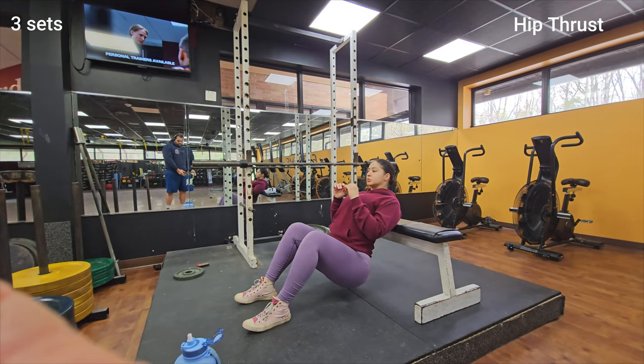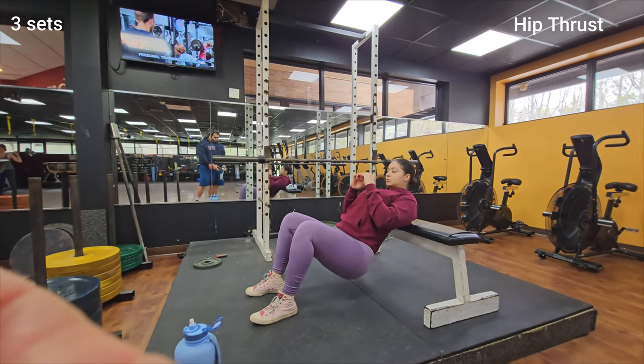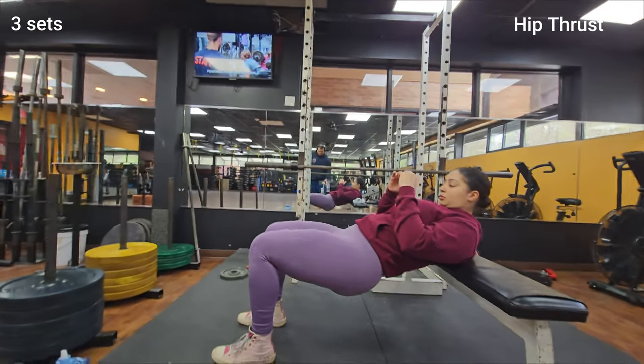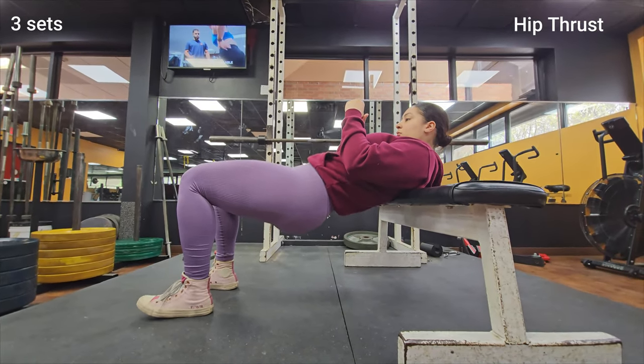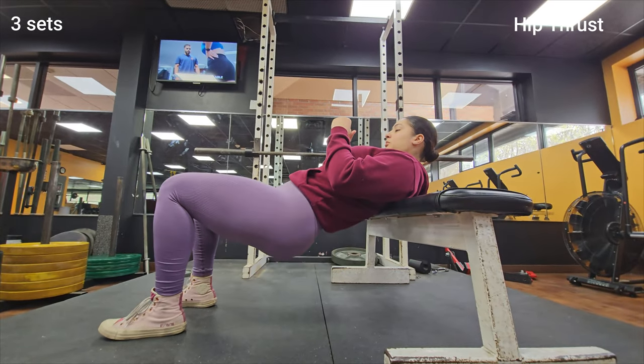Two more exercises and then it's time to go! Right now it's time for hip thrusters to target your glutes. Lie on your back with your knees bent and lift your hips up towards the ceiling while squeezing your glutes.